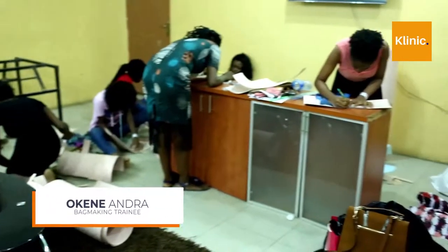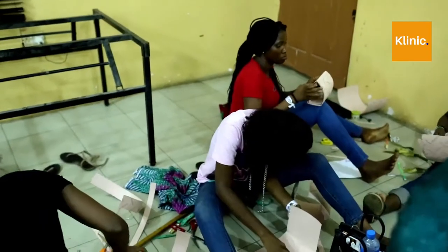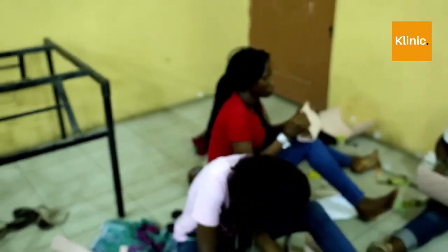My name is Okene Andra. I'm a student at University of Lagos. I came for bag making at Clinic Skills Buffet and it's been wonderful. I learned a lot. I thank my instructor — she was very kind and she answered a lot of questions. I would like more of this. Thank you. Thank you, Clinic Skills Buffet. It's been a beautiful day.